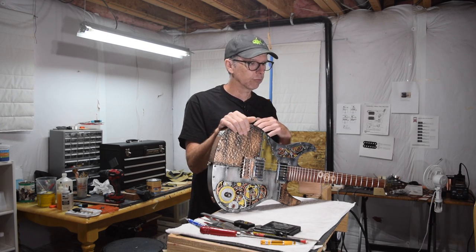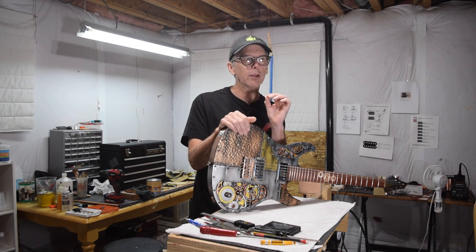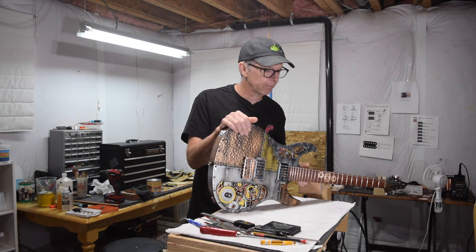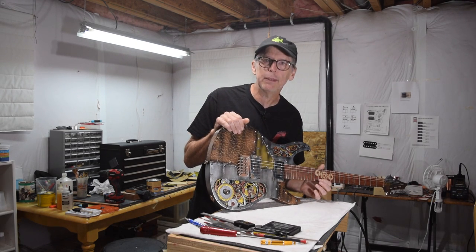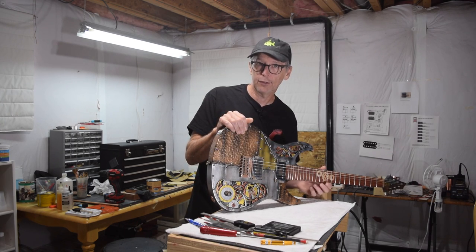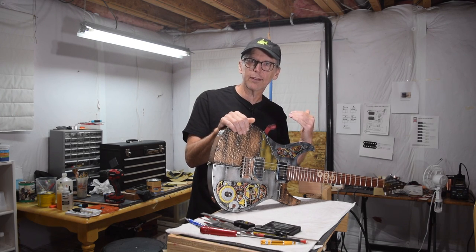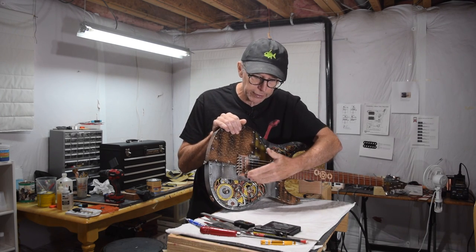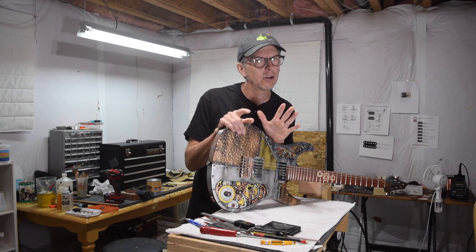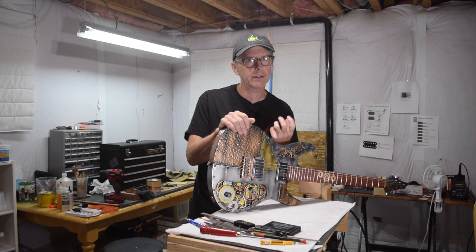So instead of going with that really tall super jumbo fret wire, you might want to go with something with far less fret height. By doing that, you will automatically be limiting how far you press the string down to the fretboard because it has less distance to go. Therefore, you're not pulling as much on the string back to the bridge. Your strings are still going to go a little bit out of tune as you play — that's just what happens when you have that heavy-handed style.